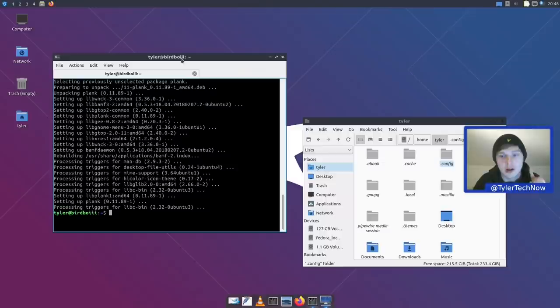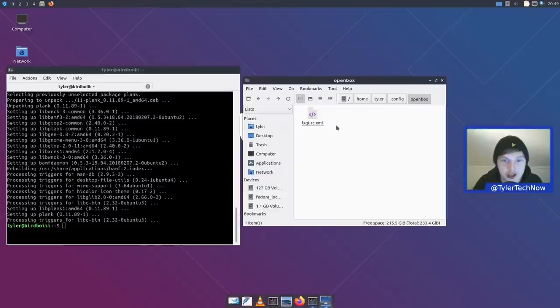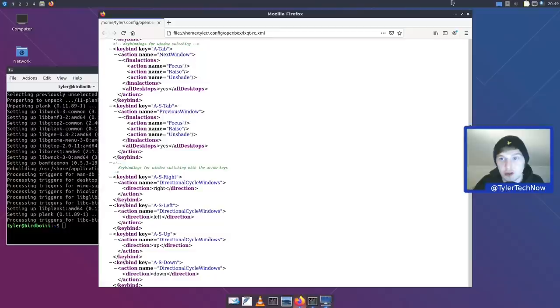If you want to enable window snapping with Super+Left and Super+Right, go into ~/.config/openbox and edit the lxqtrc.xml file. You can set additional keyboard shortcuts and behaviors there using OpenBox configuration, including shortcuts for splitting windows side by side.